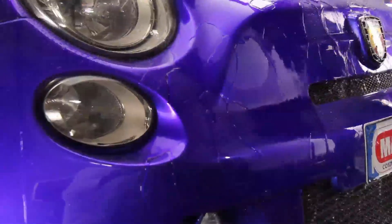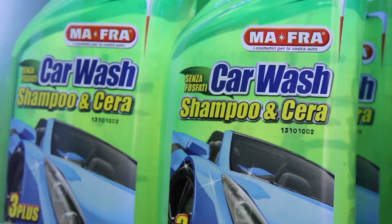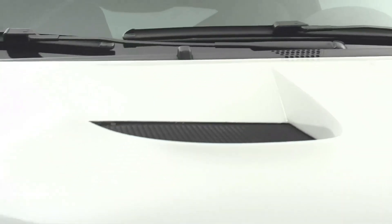Car Wash Shampoo and Wax by Moffra leaves the bodywork silky to touch and makes drying easier. The mix of waxes sticks to the surface more easily, leaving it protected and polished, while the sequestering agents prevent limescale and streak formation during the drying phase.